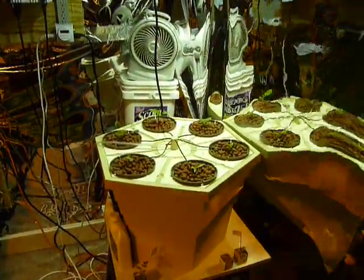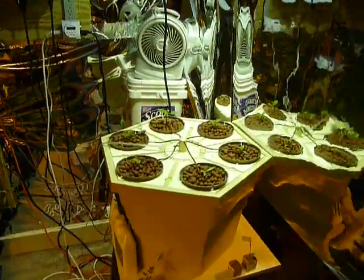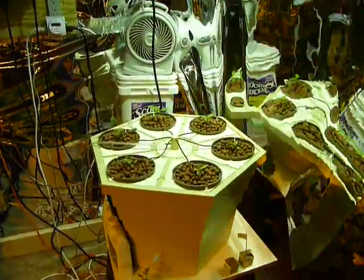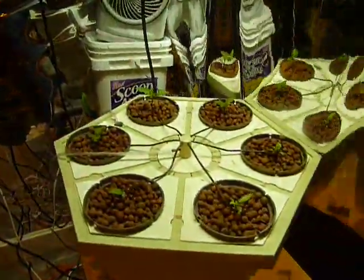I don't know if you remember this system. This is my second system — well, actually, it was the first attempt at all. It's a drip system. It had tomatoes in it. It was not a great success; actually, it wasn't a success at all.